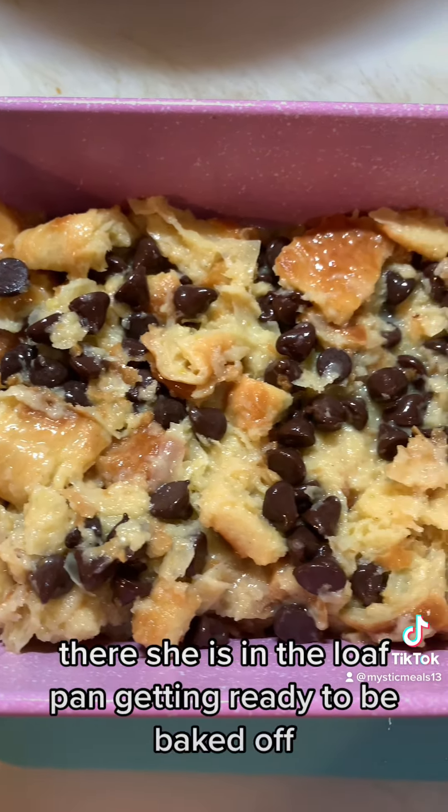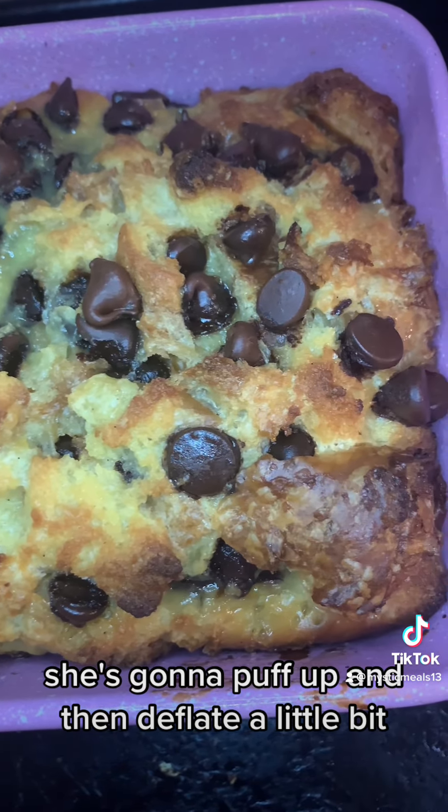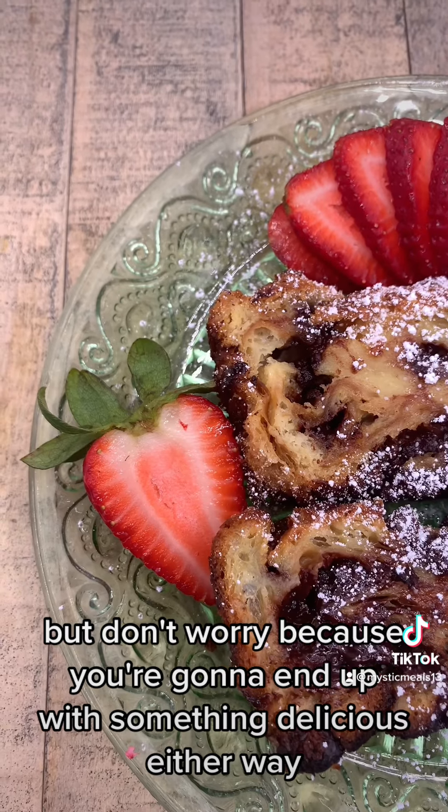There she is in the loaf pan, getting ready to be baked off. And then off to the oven she goes at 375 for approximately one hour. Then she comes out looking like this — very nice, very sexy. She's going to puff up and then deflate a little bit, but don't worry, because you're going to end up with something delicious either way.